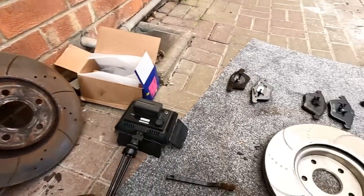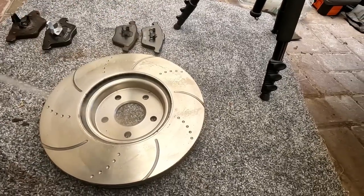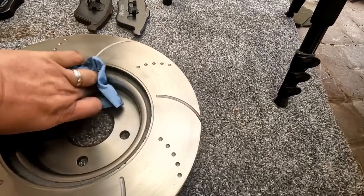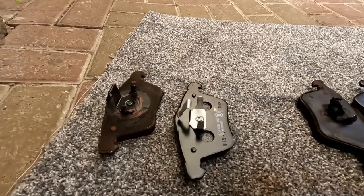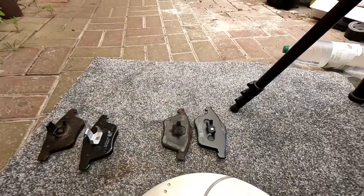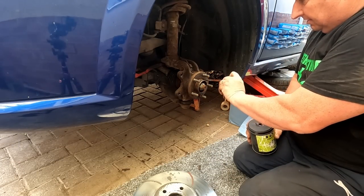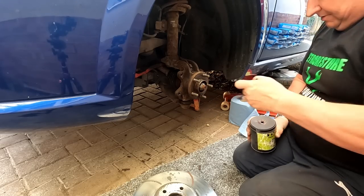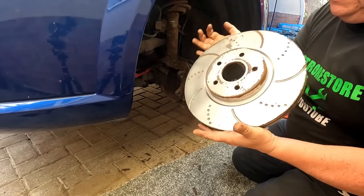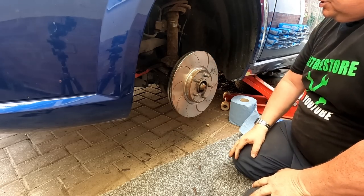Alright, so there's the old disc and there's the new disc. I've actually measured them up — I've put that one on top and it's exactly the same size. I'm just going to give this new one a bit of a clean up because it's got some grease residue on it — with some brake cleaner, just give it a good wipe over, front and back. The pads are exactly the same too. So now I can reassemble. Even when they're in storage, you can get rusty discs — it just shows up.